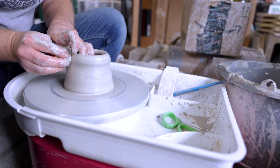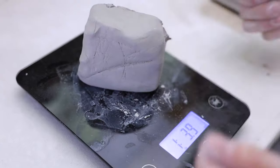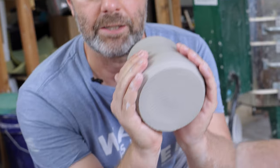In the last section of the course, we'll be going over throwing on the wheel to make a pottery mug. We'll talk through the basics of measuring out clay, throwing cylinders, how to get a good lip, a good foot, and a good handle.